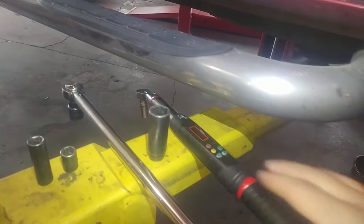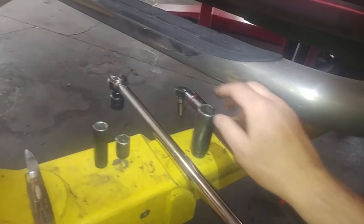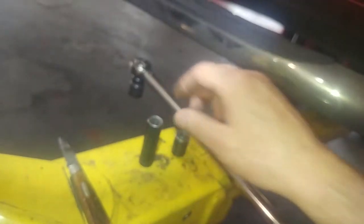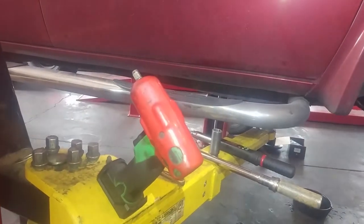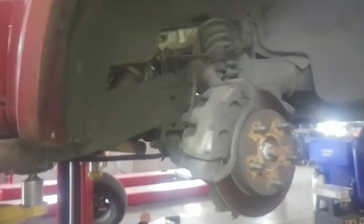My tools: torque wrench, 22mm, 11mm, 21mm, 15mm, 13mm, a knife for fun, a cordless impact gun, and a couple of screwdrivers.